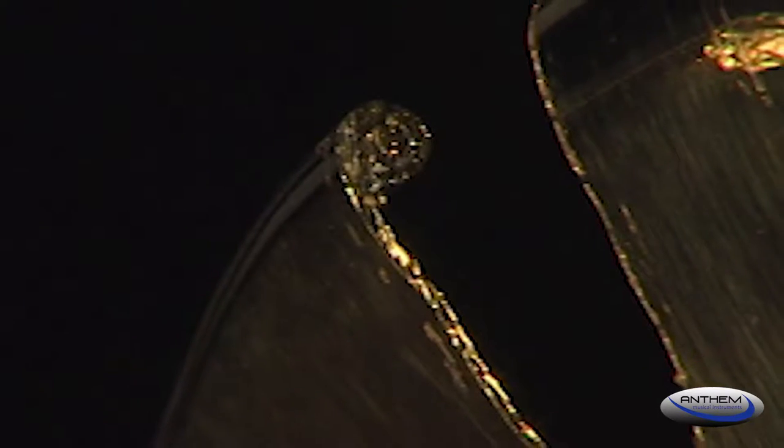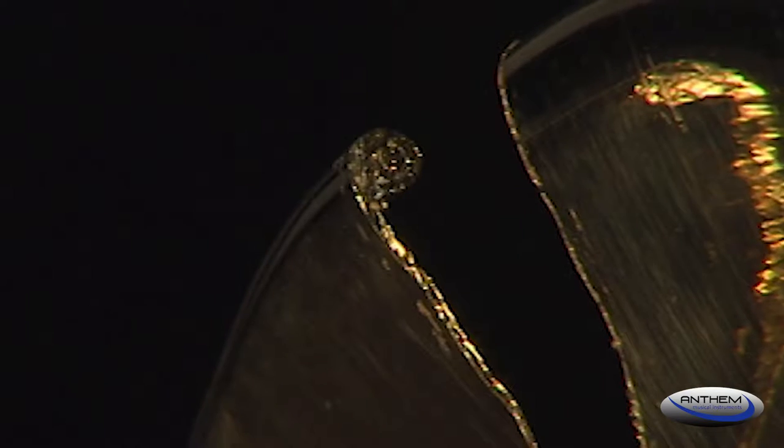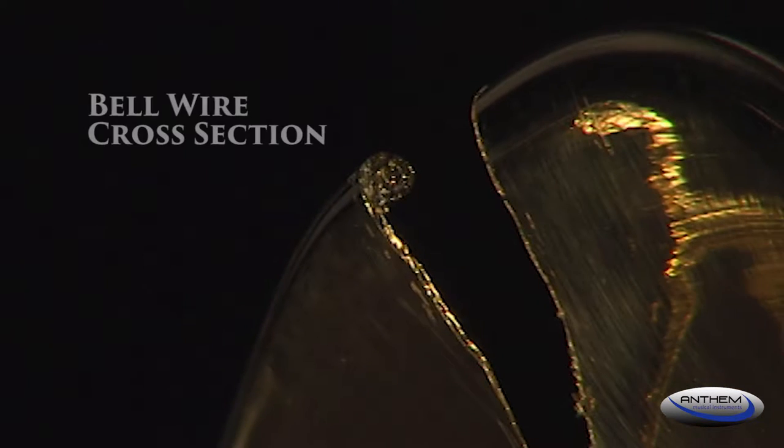To further enhance resonance, you'll find a wire ring soldered inside the edge of the bell. This ring also adds to the durability of the bell and helps to reduce damage and costly repairs.